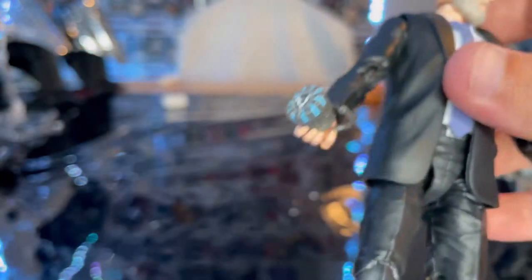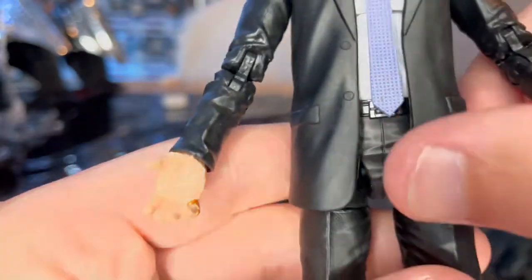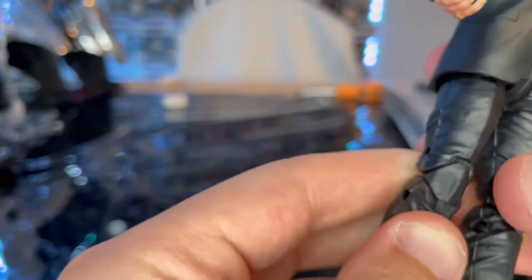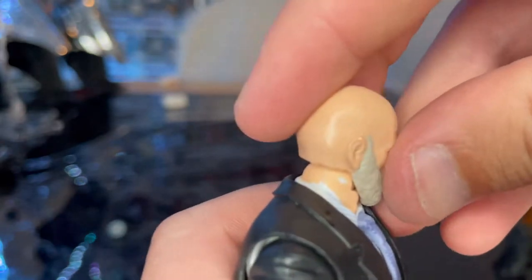You get a nice belt with a belt buckle. The back of the head looks good, though I still don't like the feet. The suit is nice matte black throughout, and you get shiny black on the shoes.